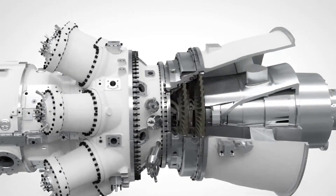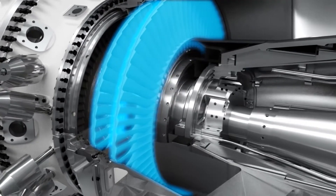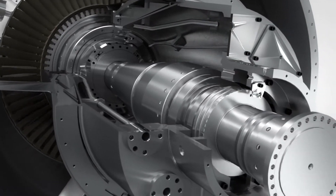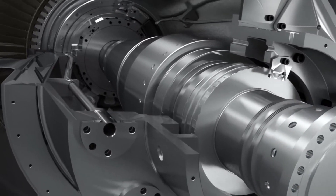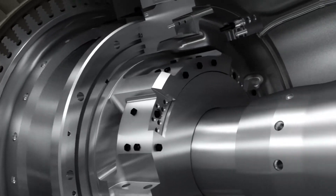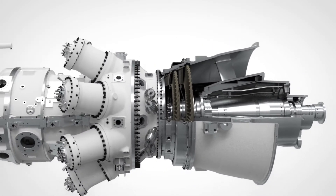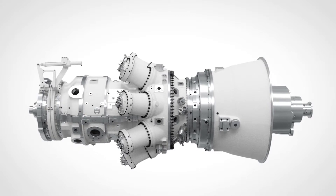The Free Power Turbine is a two-stage high-speed module, nominally running at 6,100 RPM. It's equally suitable for mechanical drive application or, with a speed reduction gear, power generation. The Free Power Turbine makes the unit an excellent choice where grid requirements call for maintained power output in the event of a frequency drop. It can be optimized for all ambient conditions — arctic, temperate, and tropical climates.